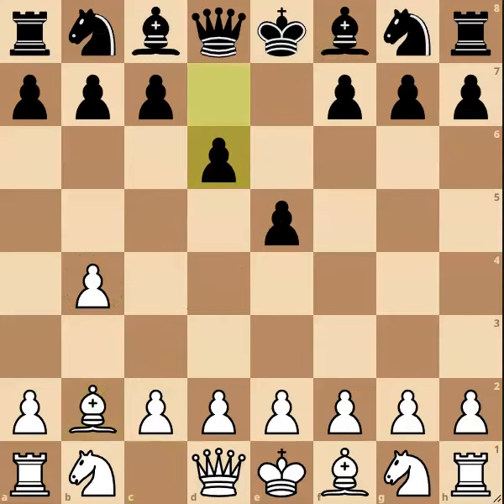Instead, I like the move d6. This is known as the Czech defence, and black can get a very solid setup against this tricky and irregular opening.